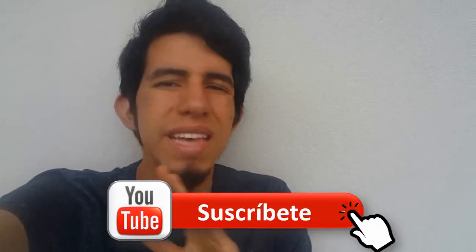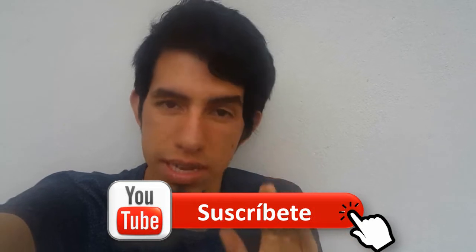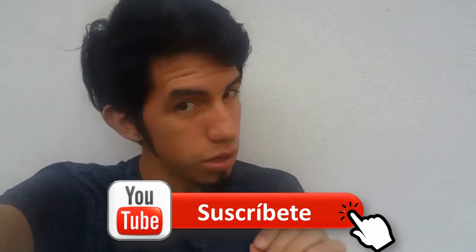Olvídate de la hiper carta, a nadie le gusta. Antes de empezar te invito a suscribirte al canal para que no te pierdas ningún tutorial de las cosas increíbles que viste en la introducción de este video.